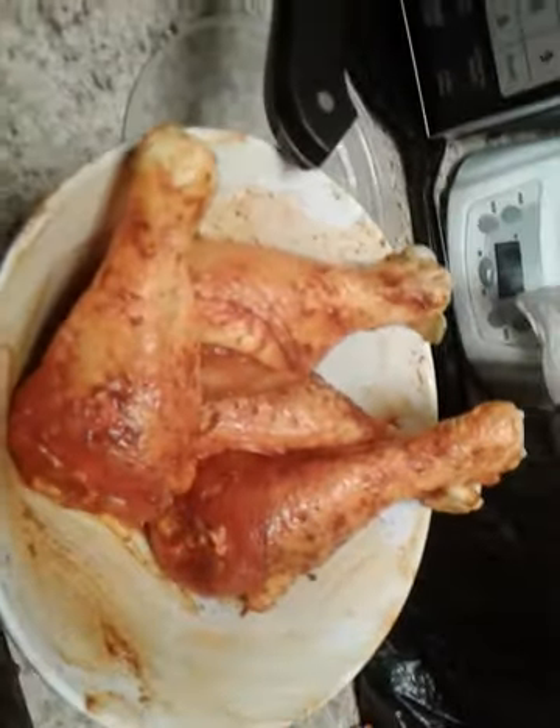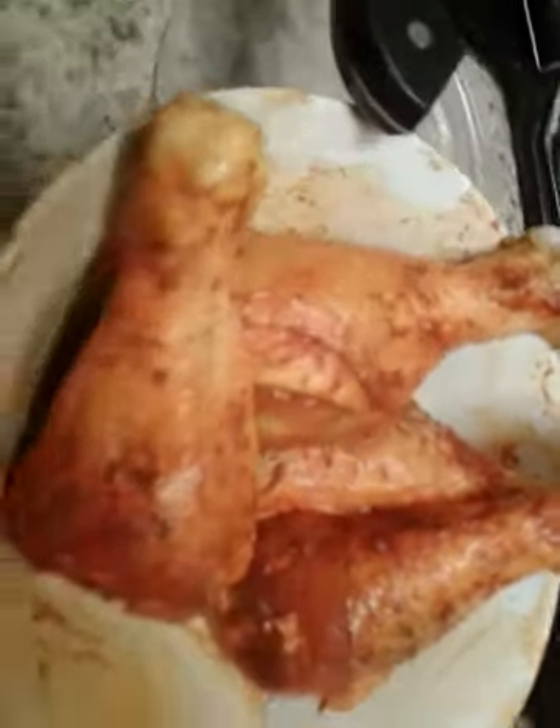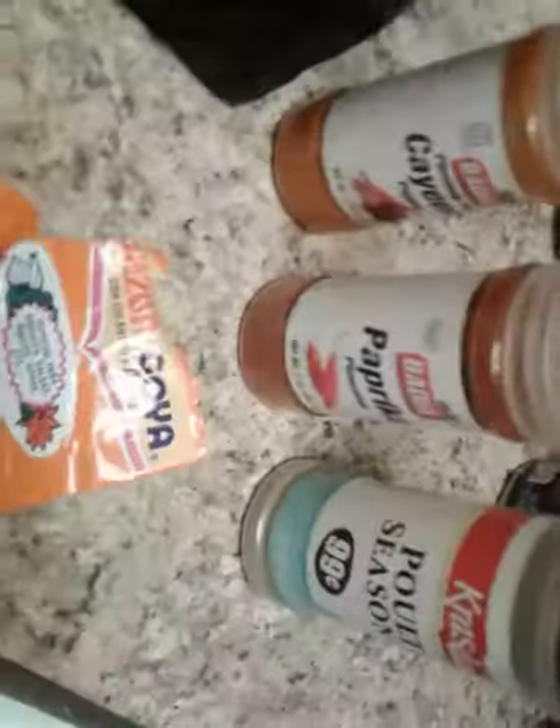I'm going to wash it off and do my little thing with it. And I got some chicken here — these are legs. I washed them off and I seasoned them with a little cayenne, a little paprika, some poultry seasoning, and some sazón.